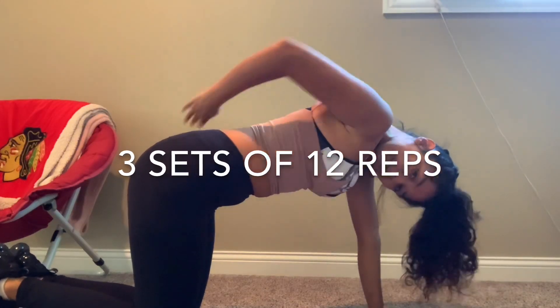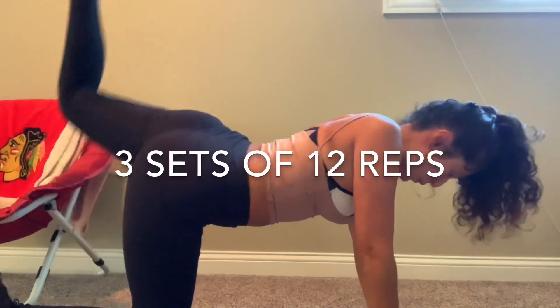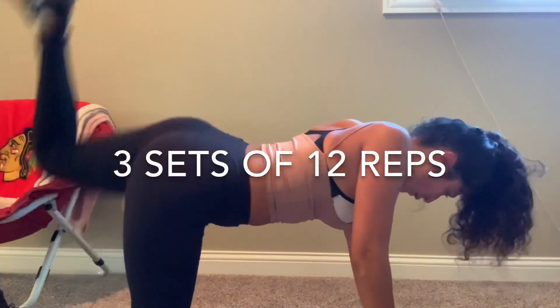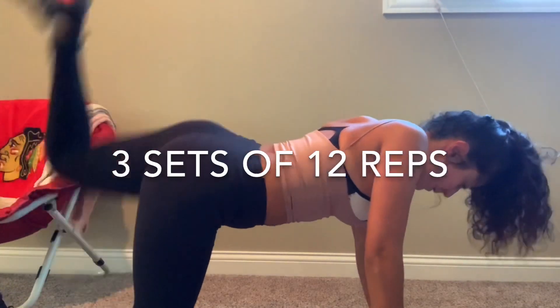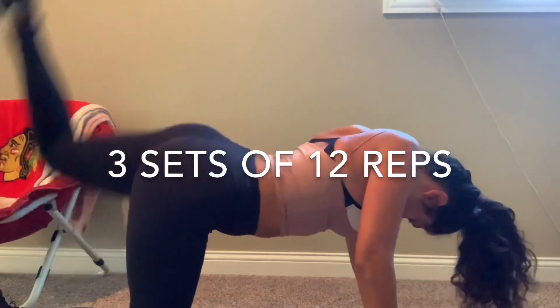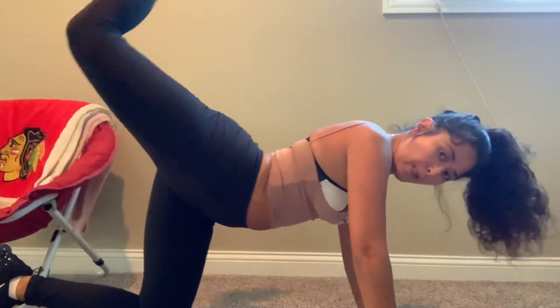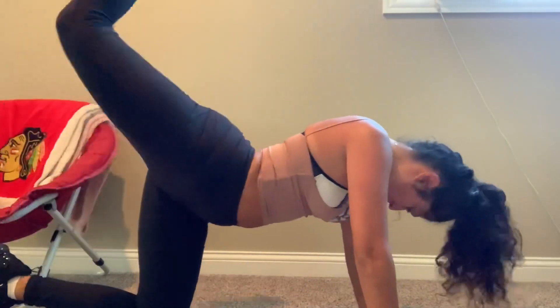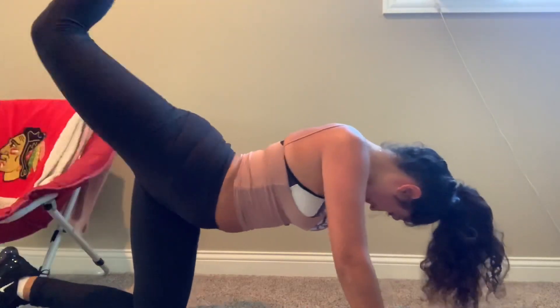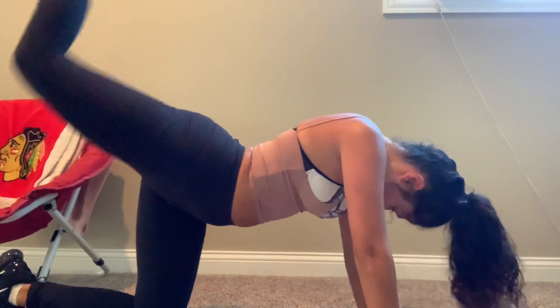Keep your body straight as you kick back.